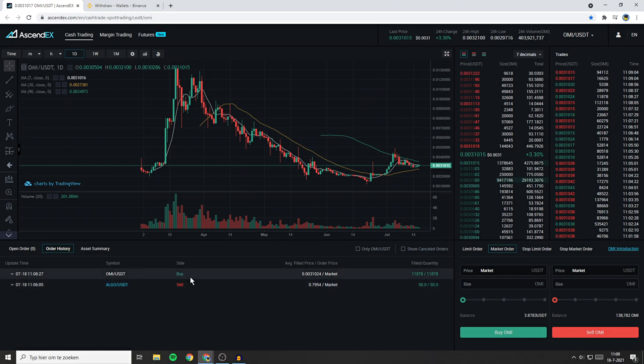If you want to place a buy order but you don't know how to place a limit buy order, a stop limit order, or a stop market order, check out the video in which I explain those.